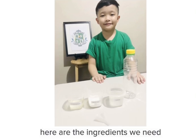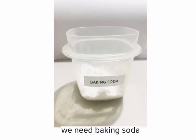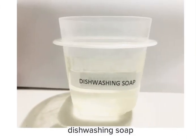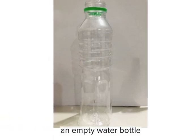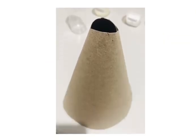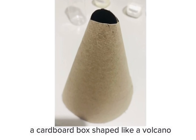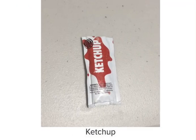Here are the ingredients we need. We need baking soda, dish washing soap, vinegar, an empty water bottle, funnel, a cardboard box shaped like a volcano — oh, we forgot something — ketchup.